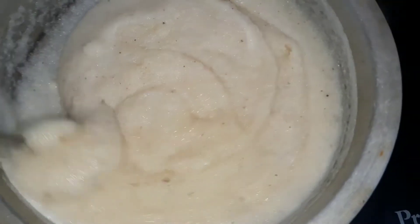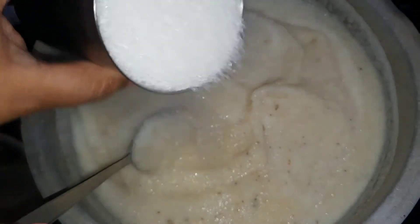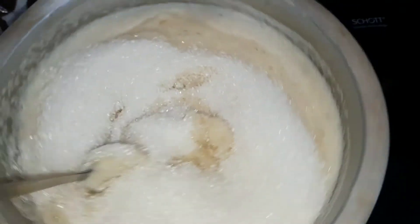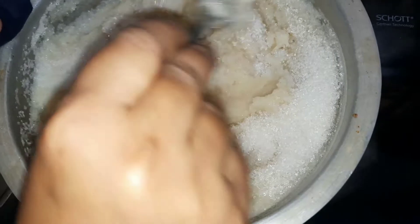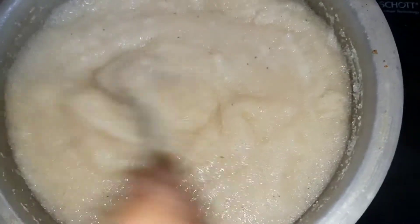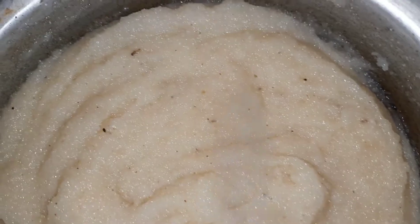We have to do our best work during the day. I am going to add a mixture of sugar. I am going to add a little taste and a little olive oil.